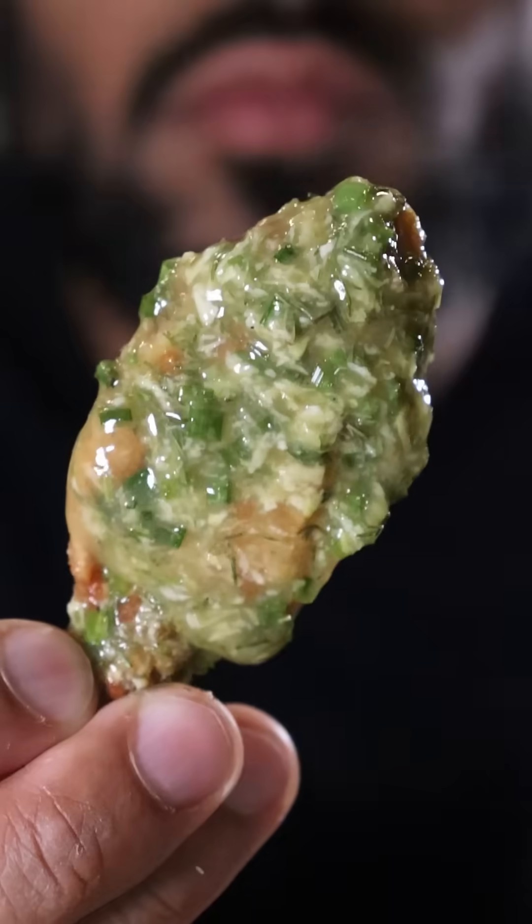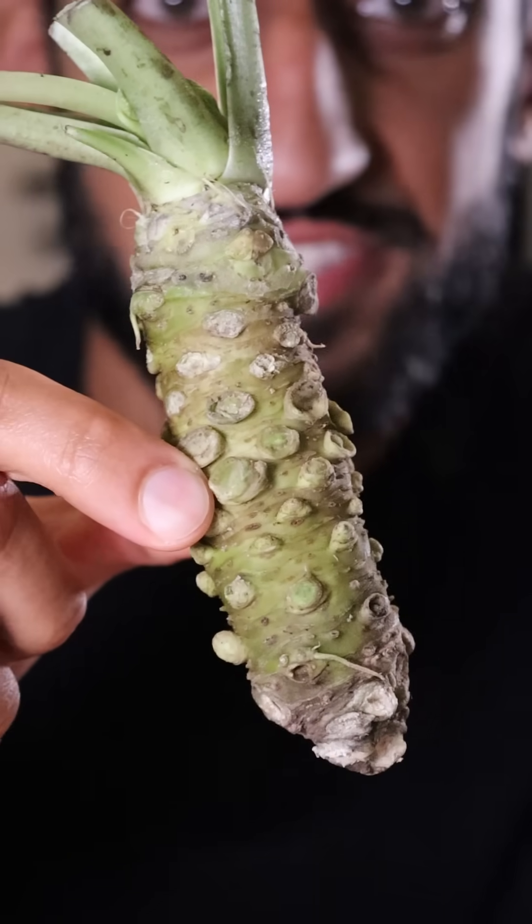Here's how you can make Marge Simpson's Wasabi Buffalo Wings from The Simpsons. This is real wasabi — the stuff you get at your local sushi restaurants or supermarkets is most likely just horseradish with a bit of green food coloring. It's mainly because it's super expensive, and this cost me about 30 bucks.